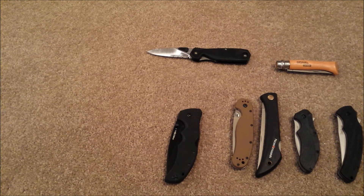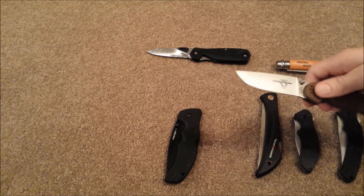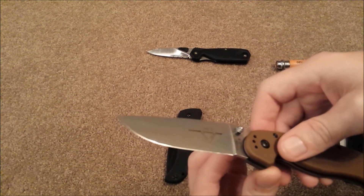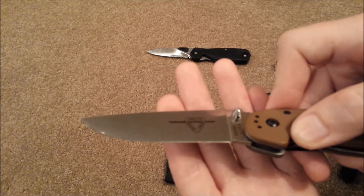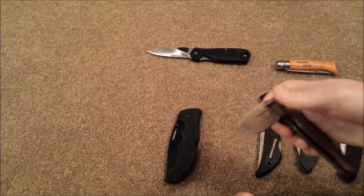Now on to Ontario. First the Utilitac II — mine is the recurved plain edge version and that is at 0.6 millimeters. Next we have the RAT 1. I have measured a lot of RAT 1s and generally you're looking at a range between 0.35 and 0.45 millimeters. This one specimen I have is special — when I got this one from the factory it was at 0.2 millimeters. It cut like a dream. It's been re-profiled twice and sharpened several times and we're still left with a very narrow bevel.